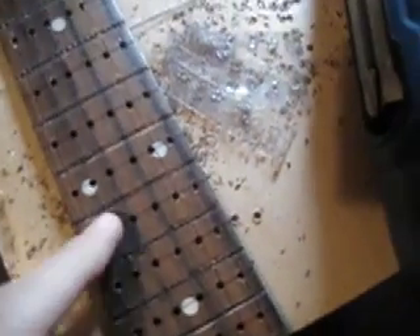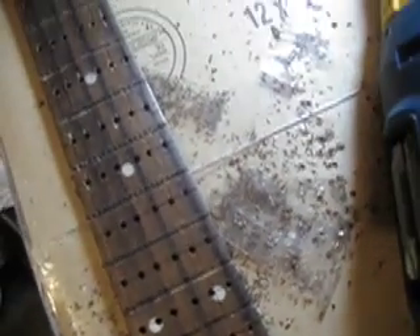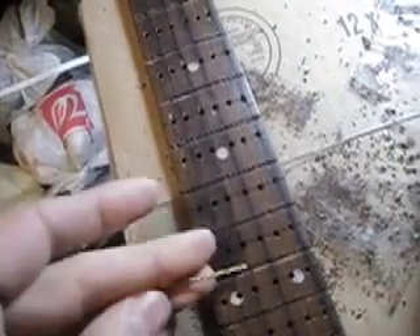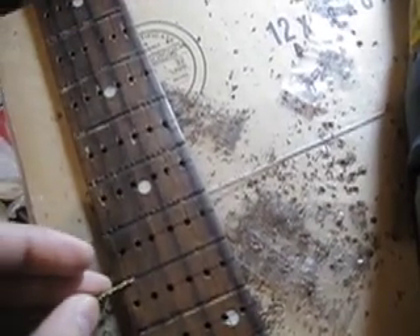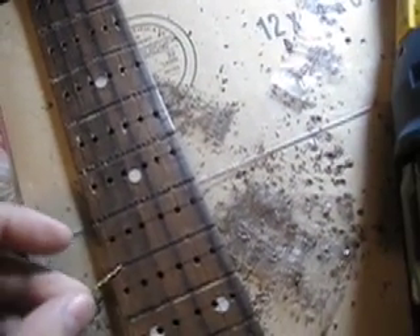Now I have all the holes drilled out for the LEDs. On the neck I'm up to the 16th fret — 13, 14, 15, 16 — because that's all I'm going to program to. What I want to do now is convert this into a gatorgan, so I need to make the frets act as buttons. I'm going to drill six more holes where the frets lay, which is not going to be fun.